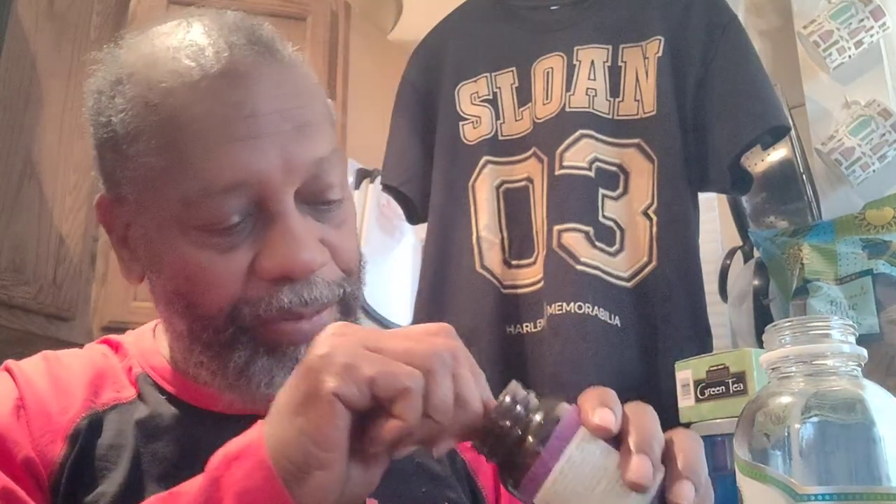Then I pour some of this in here — in this bottle. It's glass. I like glass. Glass is good. So then I get my little thing here — a scoop of buffered vitamin C. Just one scoop. Stuff is expensive too, but it'll last you a while. Vitamin C in my cocoa almond cashew beverage, in a glass bottle. Shake it up. That's how I take my vitamin C in the morning.